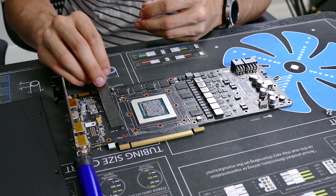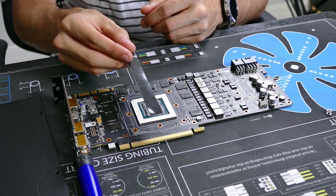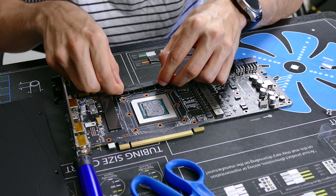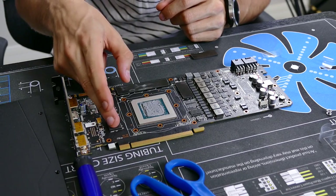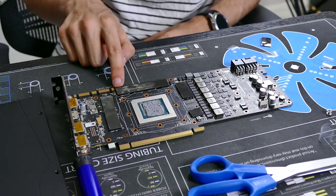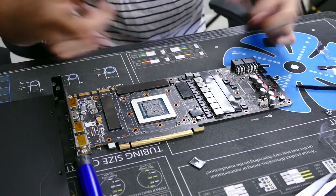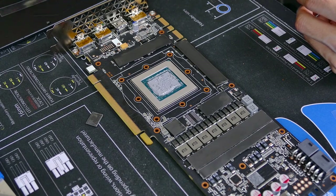According to the manual, we want to place thermal pads on the VRAM modules — here, here, and here — and then back here over the MOSFET. We need to cut these down to size; you can do this by hand, just eyeball it. It's okay if it hangs a little over, just make sure you're covering everything. This is an 11 gigabyte card, so 11 gigs of VRAM — each module is a 1 gig module on a GP102. Once all pads are laid down, pull off the plastic tops. Try not to touch these with your bare hands, as oils will impede heat transfer.